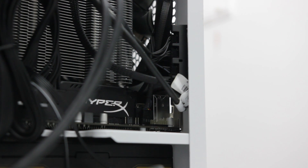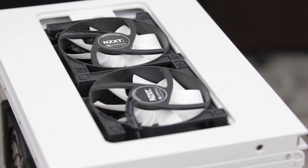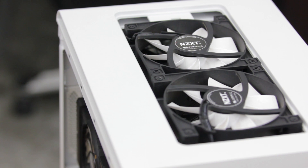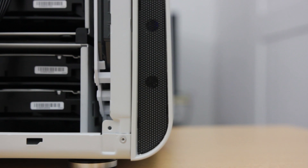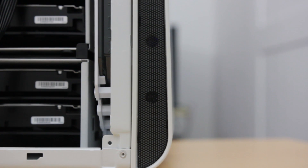I also added a Deepcool PWM fan hub and three more fans — two stock NZXT 120mm fans and one Cooler Master 140mm Jet Flow. The temps weren't really that high, but I had extra fans lying around and the case felt a little warm after running in the storage room for days, so I figured I'd put them to good use.